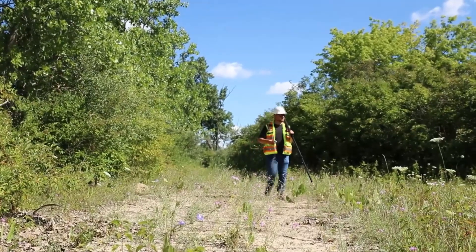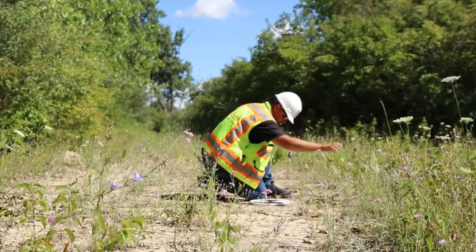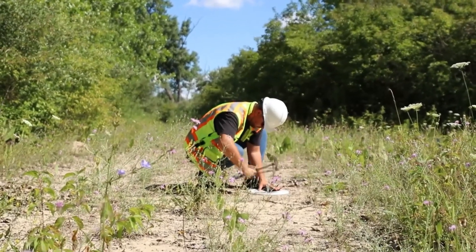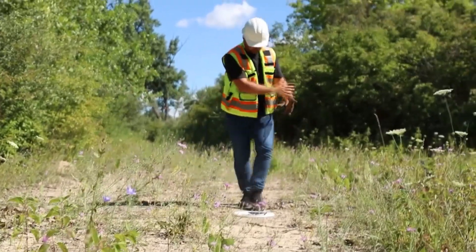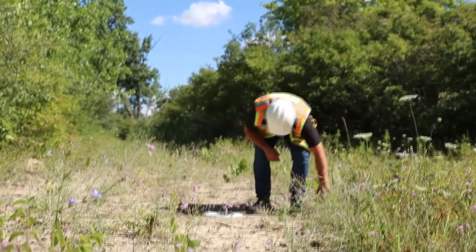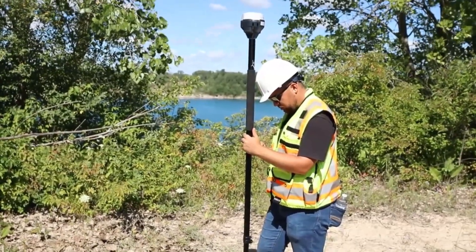I think it's a pretty open spot. We're going to set our next point right here. Let's clean up here a little bit so that nothing gets in our way. This is going to be point number two.